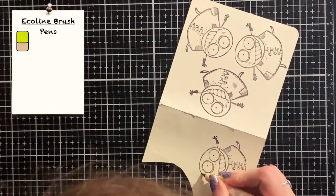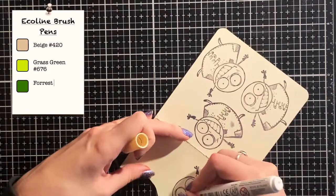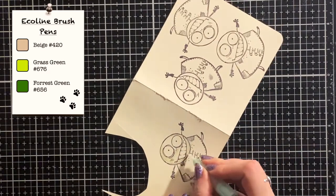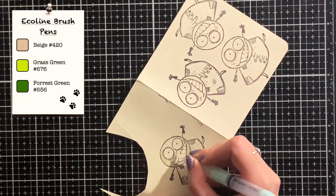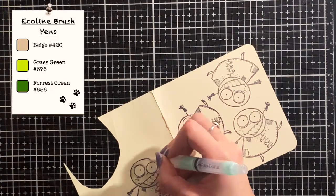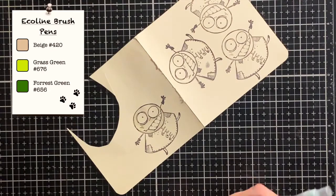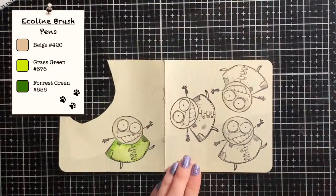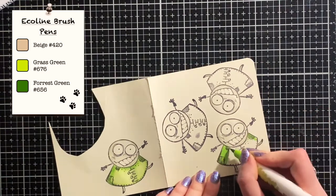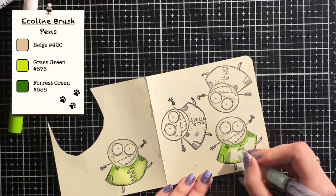I'm using my Ecoline brush markers to color the images. I'll color all three images exactly the same, starting where I want them to be the darkest. These inks are water reactive so after coloring with my brush I can just pick up a water brush and blend the color out. I chose a green color for the clothing of the images — this will help them stand out against the background. If I had picked a red or an orange for the clothes they would disappear into the background, but green contrasts with the colors of the background.